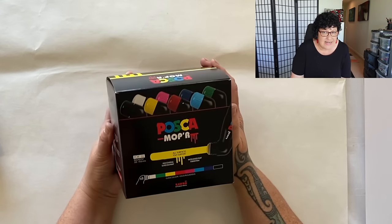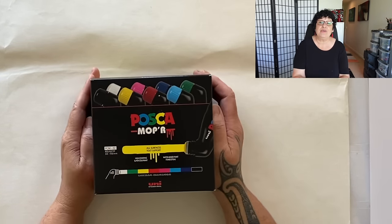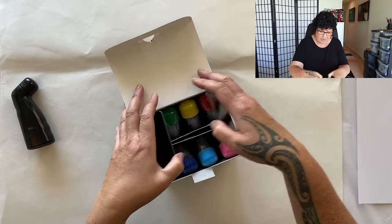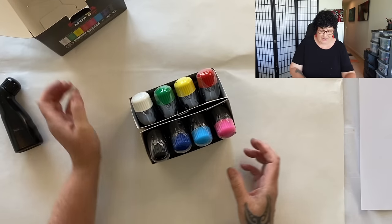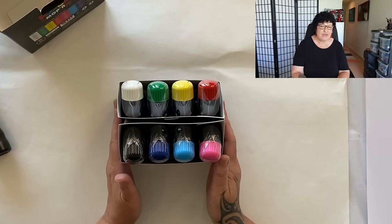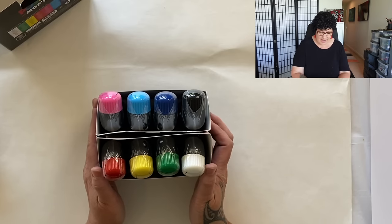Disclaimer before we get into it: these are not cheap, not at all. I want to know today if you think it's really worth the money. What can these massive Posca pens do, how do they create, and how do we jelly print with them? Fresh from the art supply store — they will set you back a pretty penny, especially in beautiful New Zealand where everything's expensive.